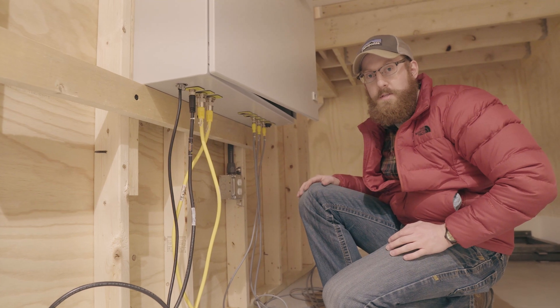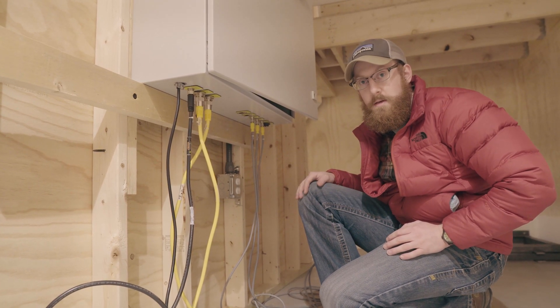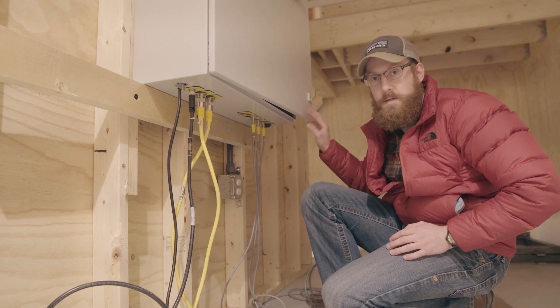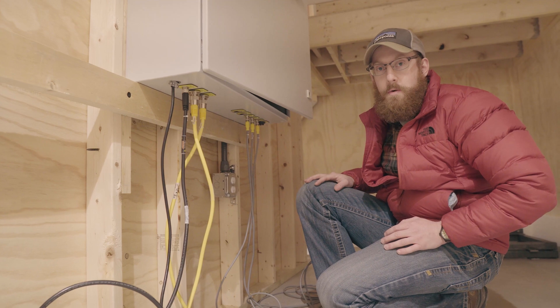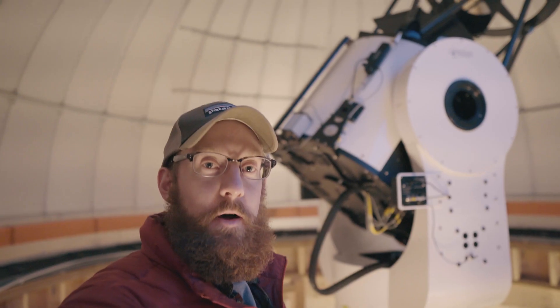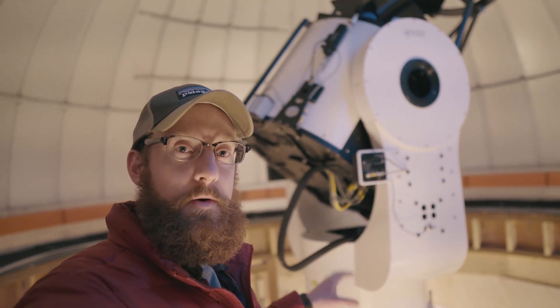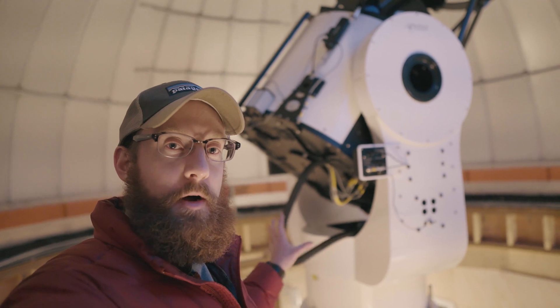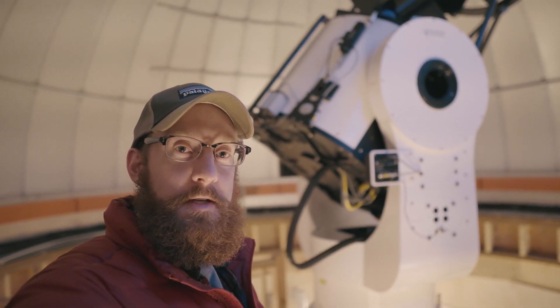We have all the cables connected here inside the control panel of the CDK 700. We'll go downstairs now and connect the respective ends into the cabinet. All the cables are connected downstairs in the control panel, firmly tightened. We'll close the panel, tighten up the bolts, and then connect power and turn it on. EFAs are powered off until we get the accessories connected.